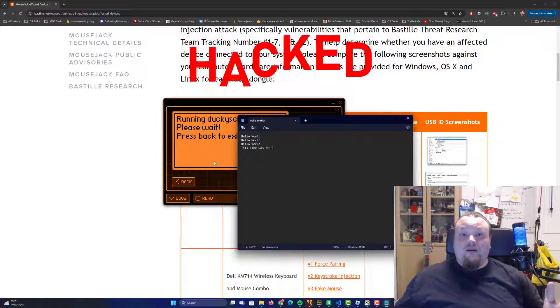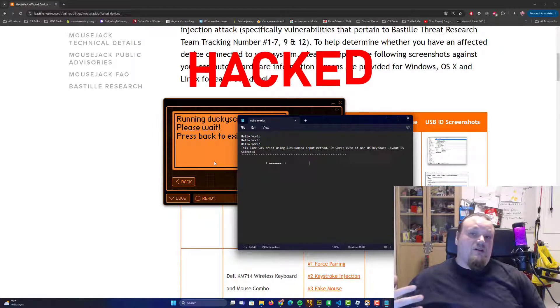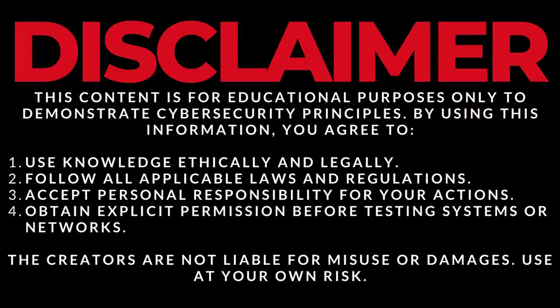Wordpad is opening and it's going to say 'hey, this line was printed using the something.' This content is for educational purposes only. Please be aware: only use this knowledge on your own possessions. Do not hack anyone — that is illegal and you can go to jail.